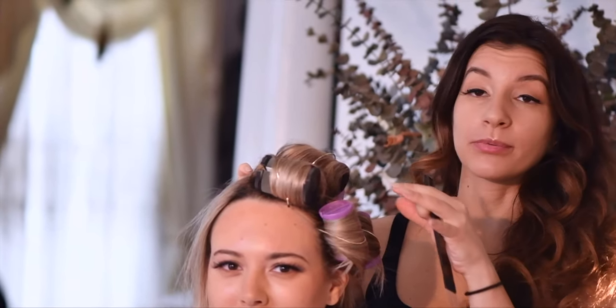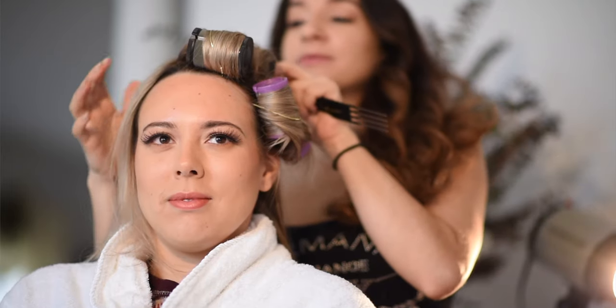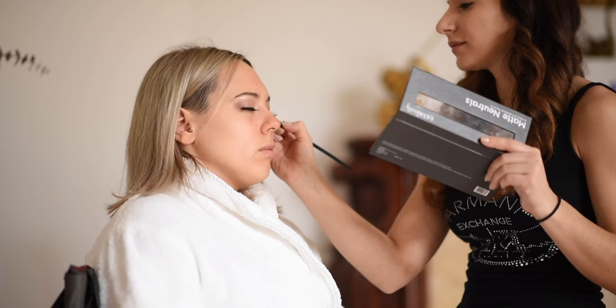Hey guys, welcome back to Envision Beauty. Today I'm here with my bride Samantha. We're going to be doing a 1950s look, incorporating hot rollers. Hot rollers are great — you can get them anywhere, they're super easy to use. If you have finer hair, short hair, or perhaps one side is even shaved, it doesn't matter. It's going to cut your time in half and you're going to get the look that you're looking for.